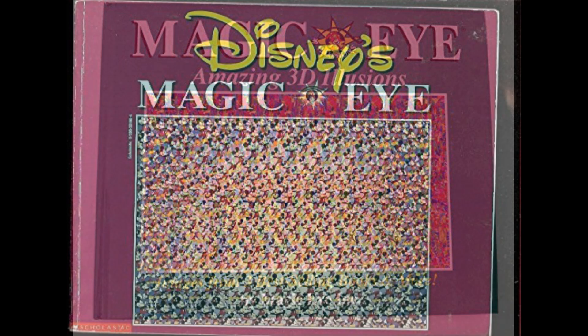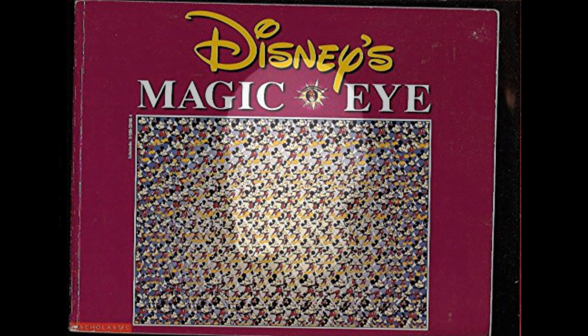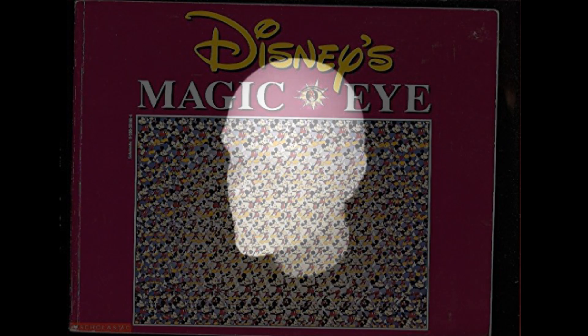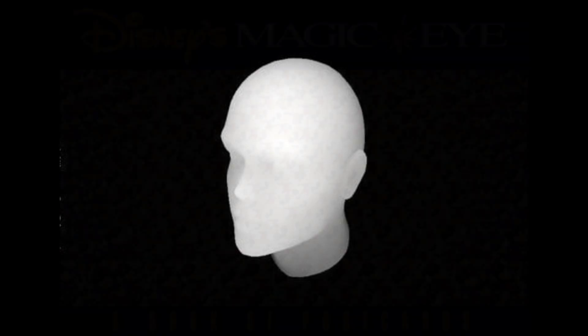Most of you know how to look at these images. If not, what you need to do is stare at the image on the screen. Let your eyes go slowly out of focus and then the image should become 3D. It will have a depth and inside will be a hidden image that you couldn't see before. If that doesn't work, put the image right close to your eyes and then slowly pull it away until it focuses and that should work.